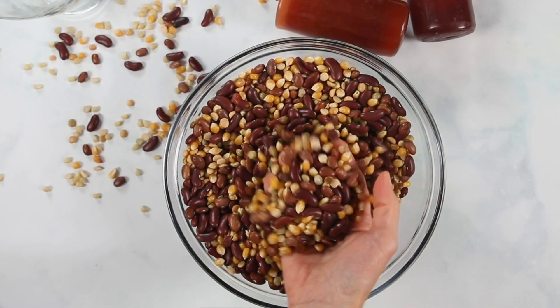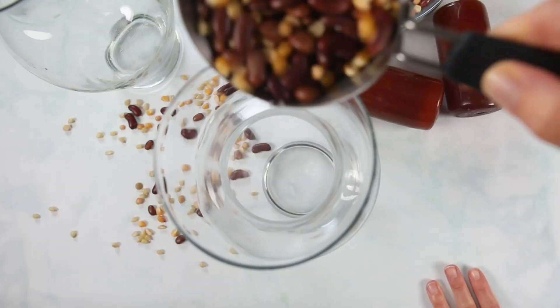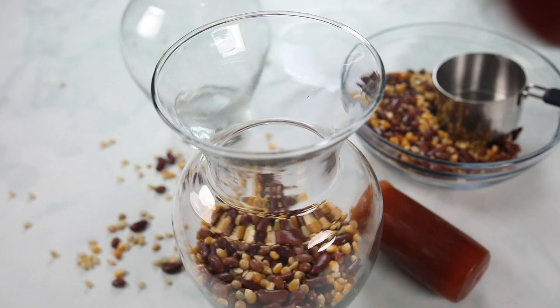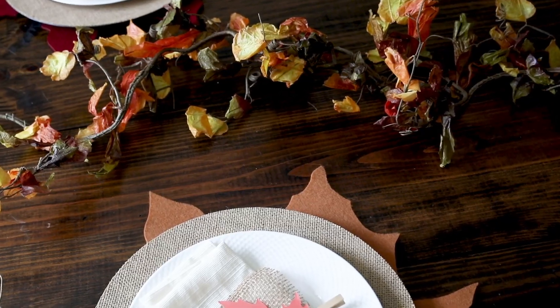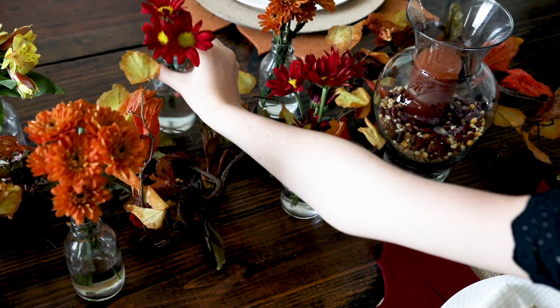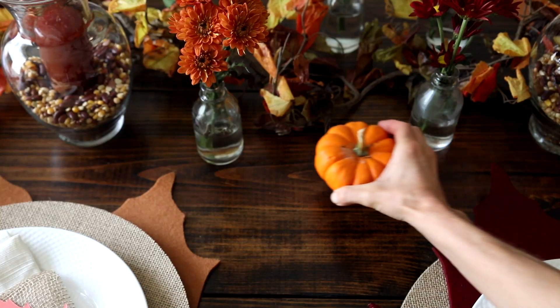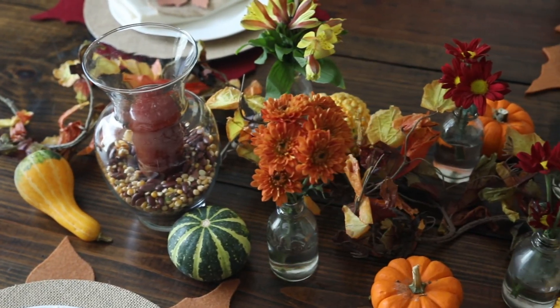For my centerpiece — you're going to love how simple this is. I'm using a mixture of dried beans, lentils, and popcorn kernels, and I'm filling clear vases about halfway up, then just placing in a candle. I already have an artificial leaf vine that I've had for many years that really adds to the Thanksgiving theme. And then I took one bouquet of flowers and divided that between little mini vases that I'm spreading along the table. The last touch to my centerpiece is just some little pumpkins and gourds that I got at the grocery store.